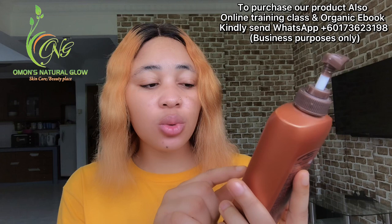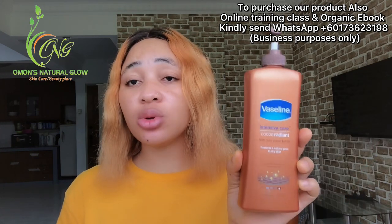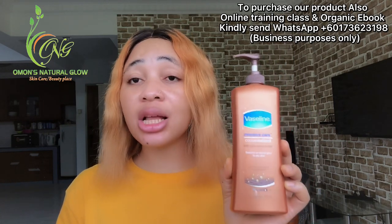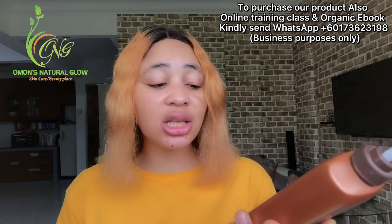Now I'm going to do a little review about this lotion I'm holding. This lotion is called Vaseline Intensive Care — Cocoa Radiant — with pure cocoa butter. It says it restores a natural glow and is for dry skin. Mainly, this lotion is for people that have dry skin, because it contains a lot of ingredients that help to moisturize your skin.